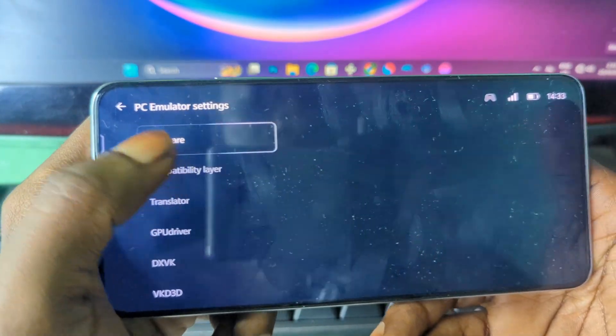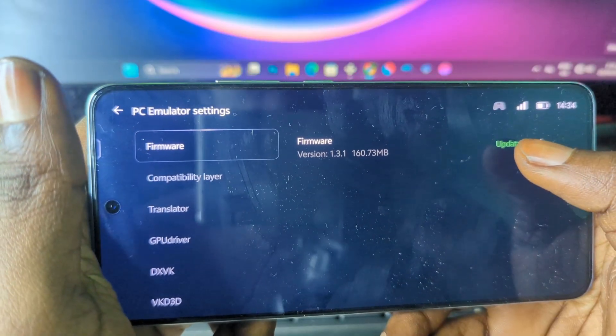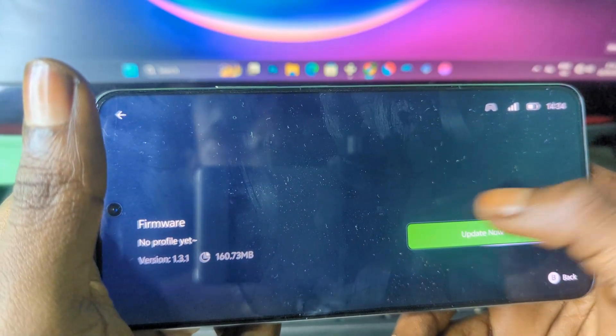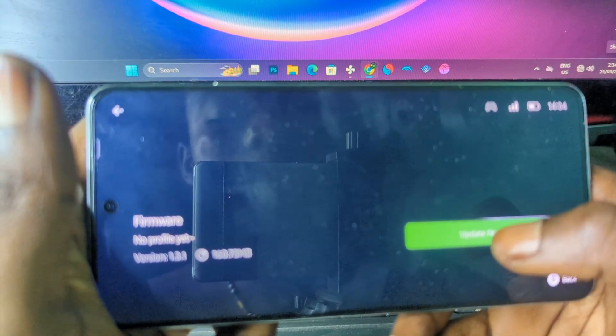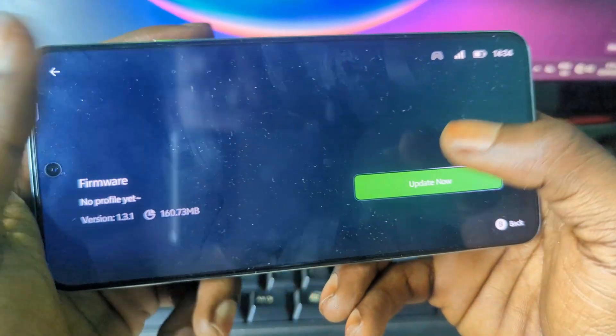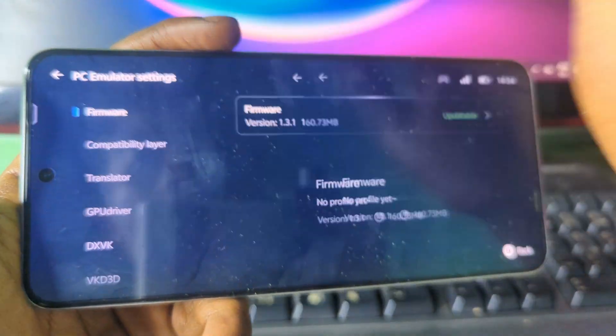Press on the settings icon and then you should see something like firmware. Press on firmware and then you should see an option to download or update. Go ahead and press on it and the firmware will start downloading.